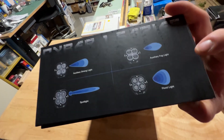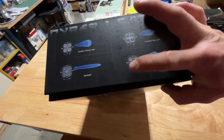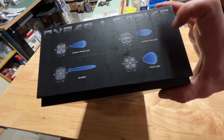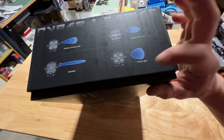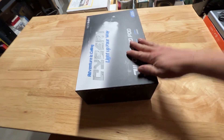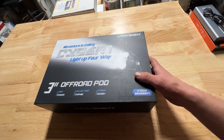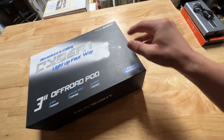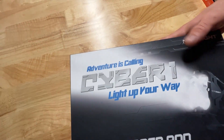These ones are the flood pattern. They have four different patterns: spotlight, auxiliary driving light, auxiliary fog lights — and the ones I got are the flood lights. These seem to be a better upgrade to the really cheap ones you buy on Amazon, at least the price reflects that, and they seem pretty nice with some quality LED drivers.